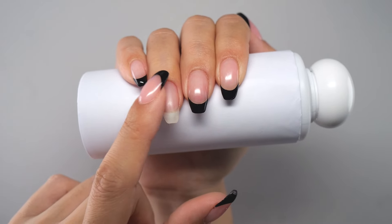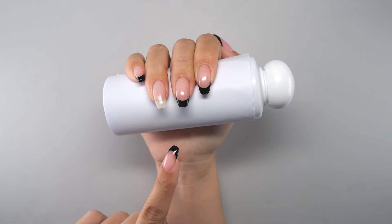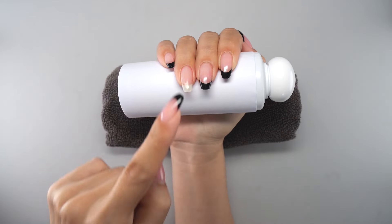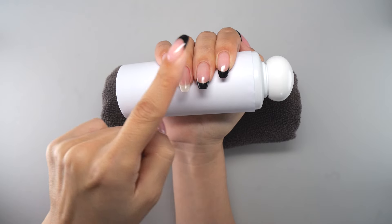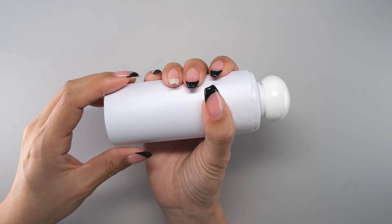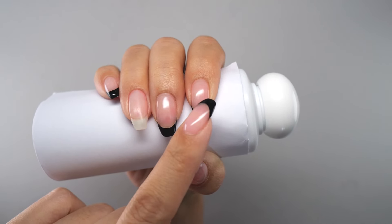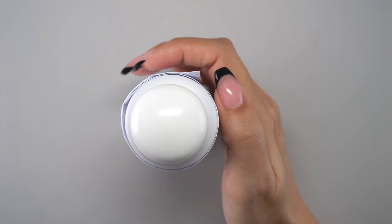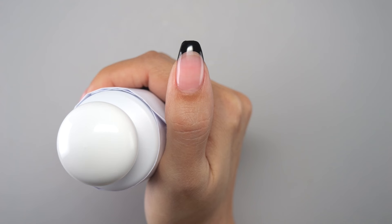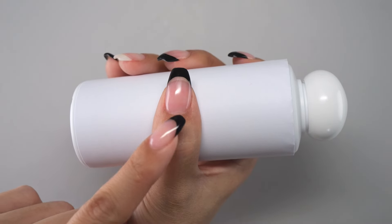In addition to holding the fingers in place, holding the entire hand in place can also minimize tremors. If you roll up a towel and place it under the hand, it will hold both the fingers and the entire hand in place for better application. When painting the four fingers from the pinky to the index finger, hold the thumb next to the index finger so the fingers face firmly toward the front. When painting the thumb, you can hold the bottle in this position to keep it in place.